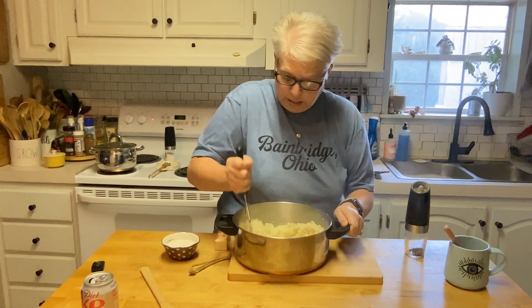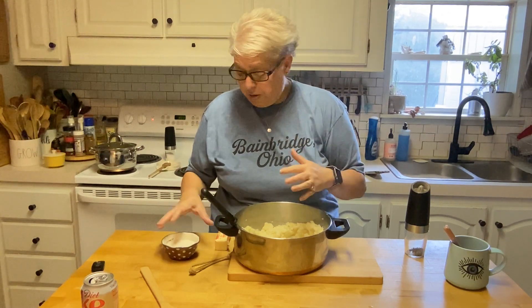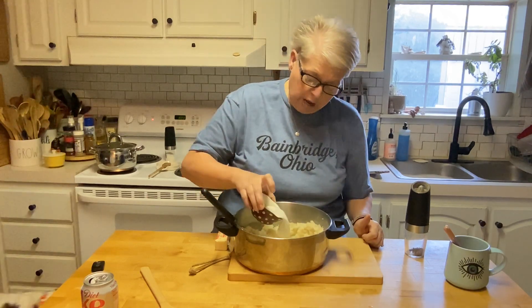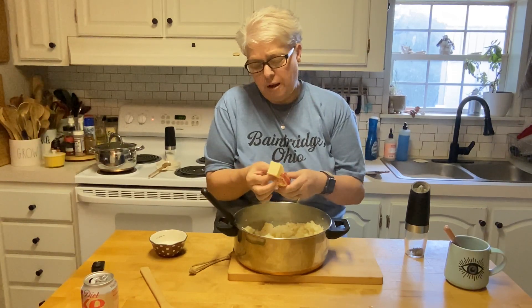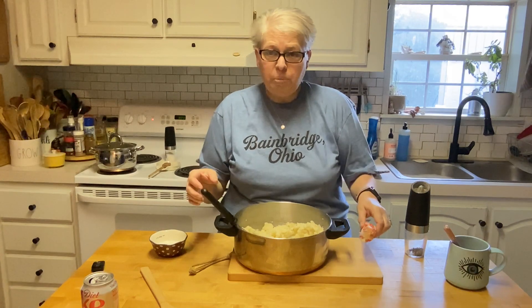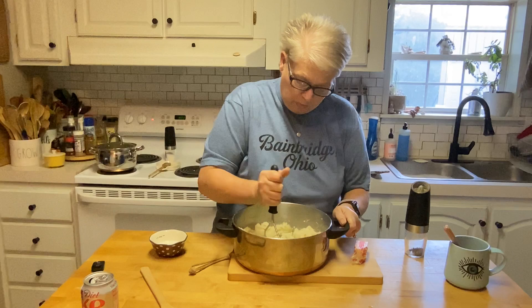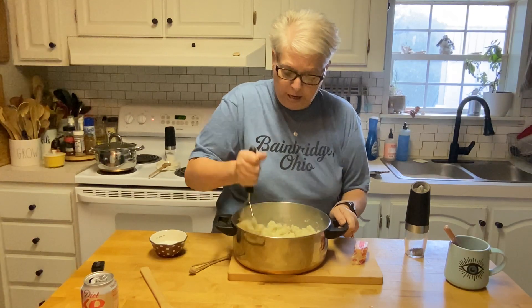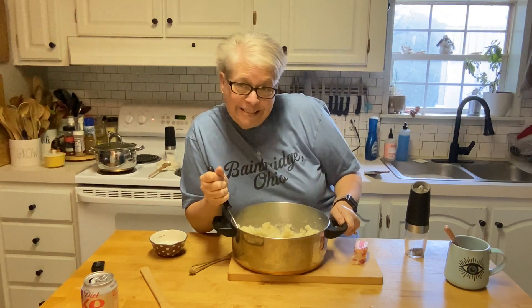She also said to come in with warm liquids — so whatever liquid you're using, whether it's heavy cream or milk, have it be warm. I warmed this up in the microwave for 30 seconds — it's 2% milk, about half a cup. I don't know how much I'm going to need, so I'll start with half and then add about a tablespoon of butter. Now we're going to start the mash process again. I don't know that I know anybody that doesn't like mashed potatoes — I am not one of those people who doesn't.